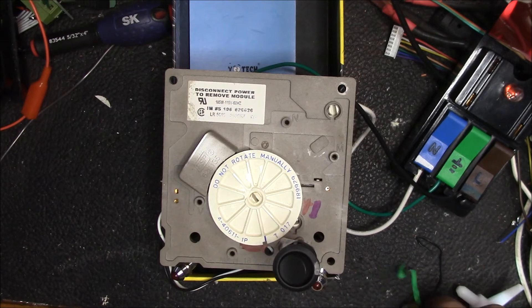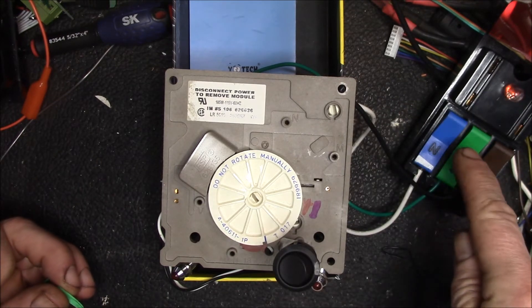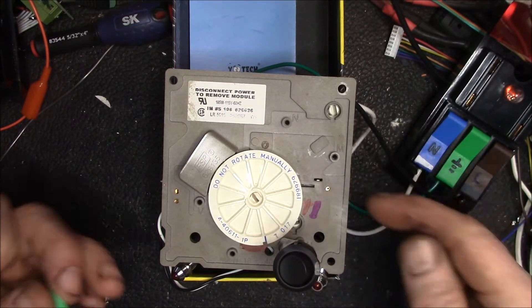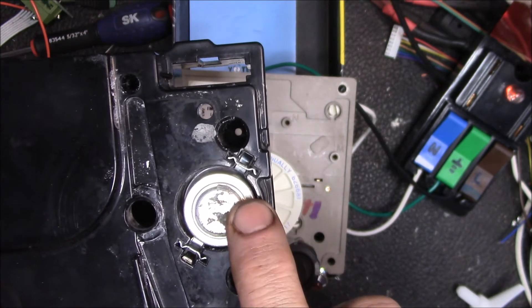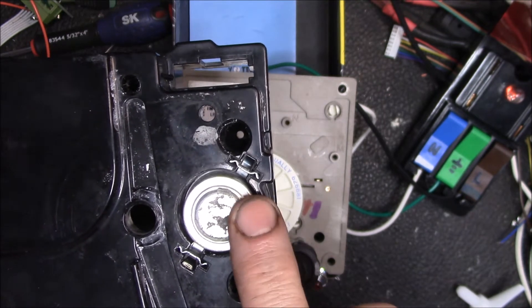Good morning YouTube. I wanted to show you this ice maker control module working. I have a test setup with my Cliff Quick Test plugged into an isolated AC power supply, with line, neutral, and earth connections hooked up to the back of this control module. I've put a switch here plugged into the thermostat or bimetal switch connections — the T and H test points. This switch simulates the bimetal switch that closes when it gets below 17°F (minus 8°C) and opens above freezing, above 32°F or 0°C.